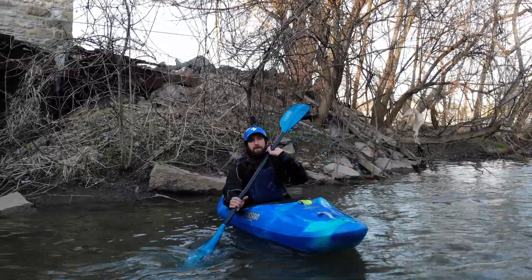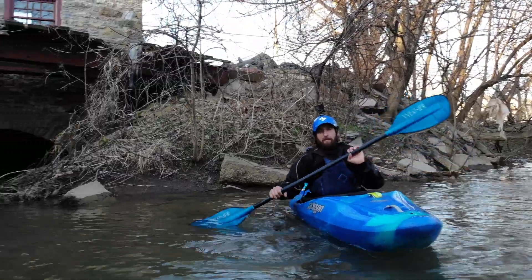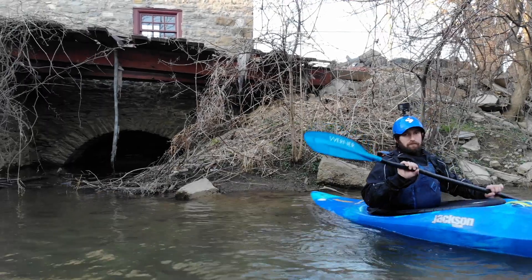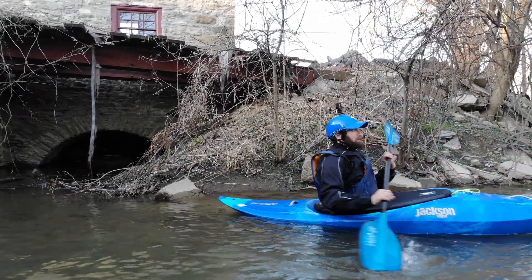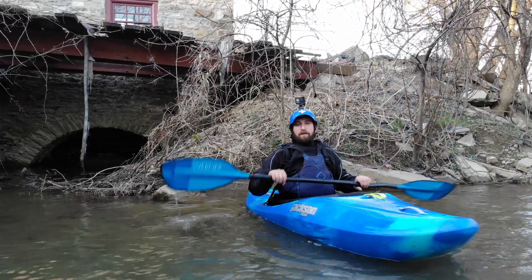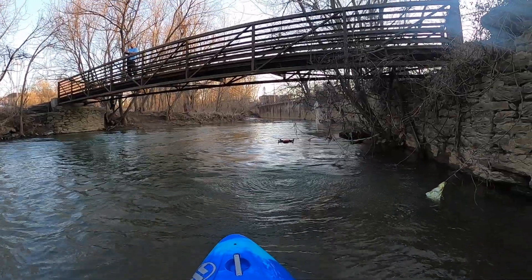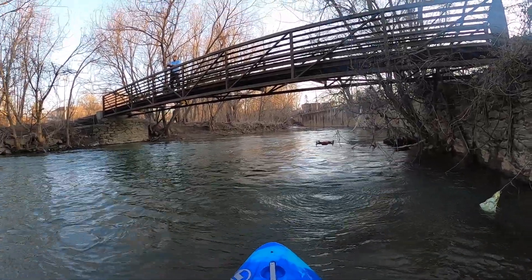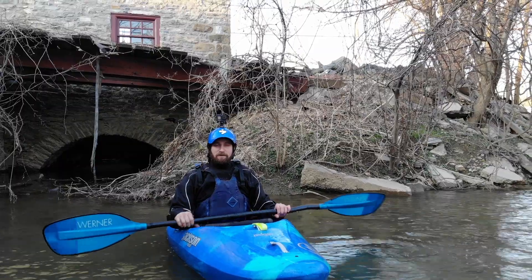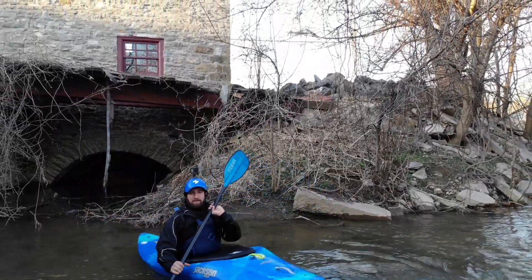Another thing to think about is what is my boat doing when I'm paddling. My boat is staying flat. Keep your boat flat — if you're rocking it, that could lead to you flipping on a weird eddy line or a weird current line. We're keeping our boat flat, and we also want to make sure that our boat is not moving side to side too much, which we can prevent by matching our paddle stroke.